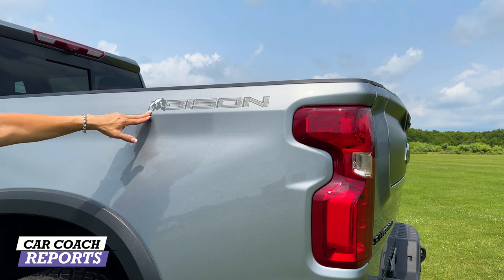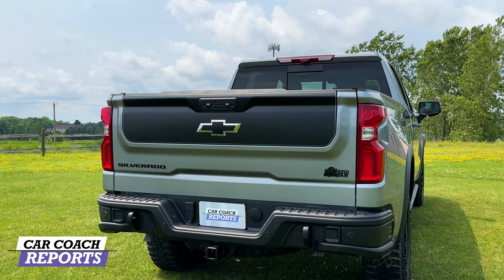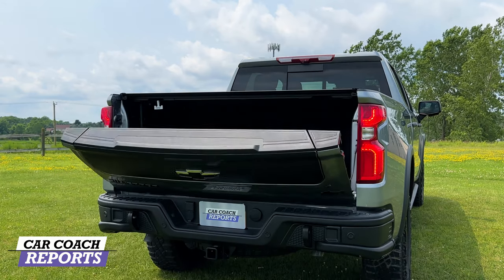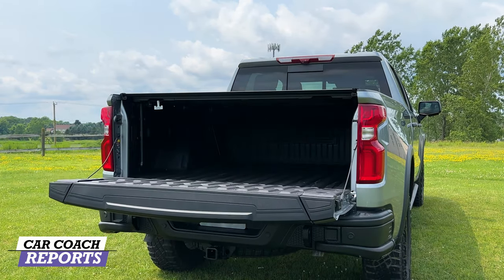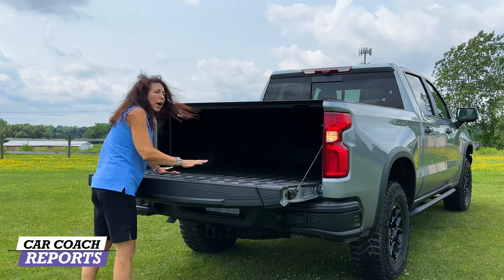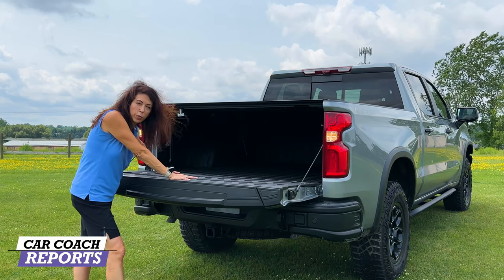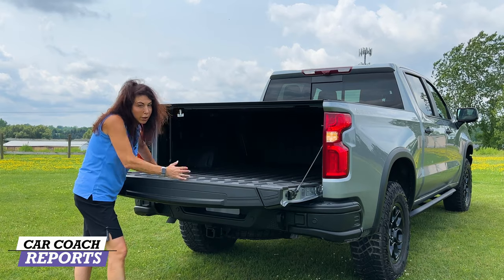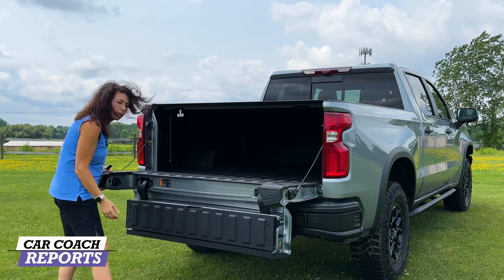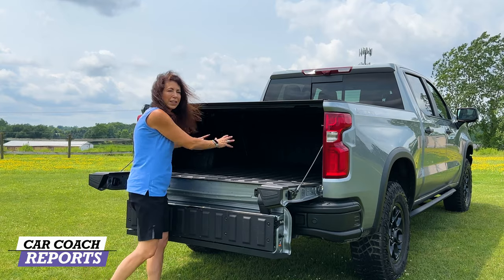I love the Bison Edition logo on the back — being from Buffalo, that's very cool. One really nice feature is this multi-flex tailgate. It also has a bed cover option you can get from the dealer or order with the vehicle, and there's a fully protected bed liner, which in my opinion every truck should have.